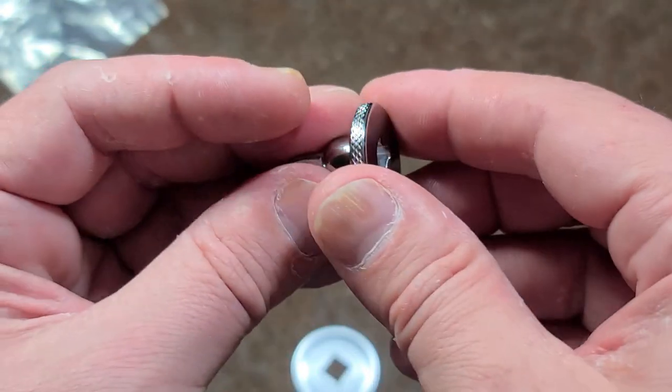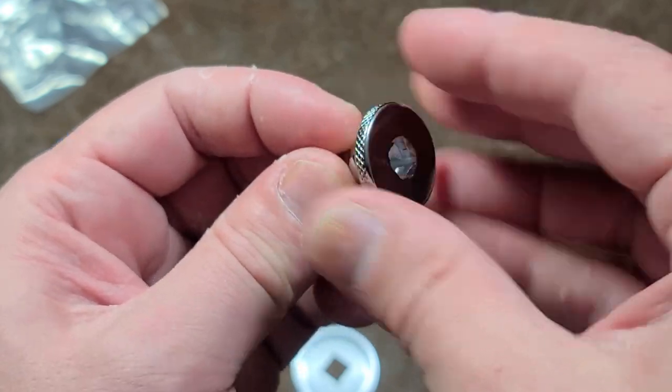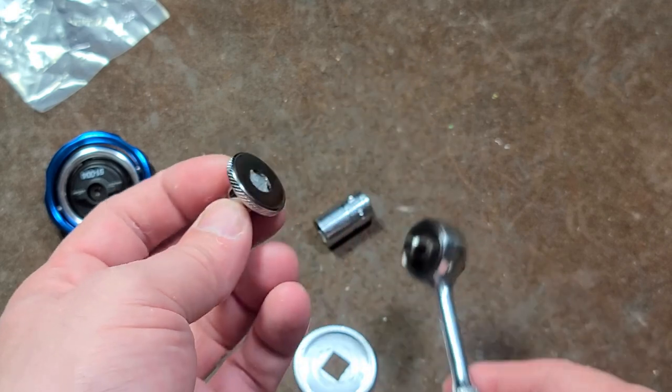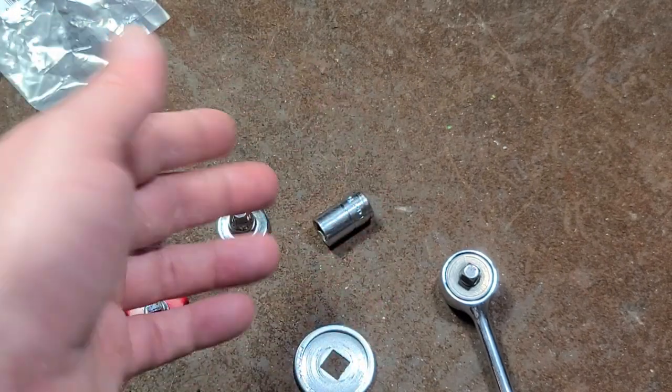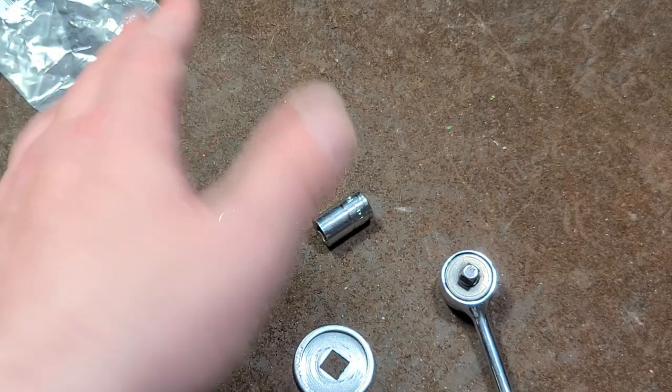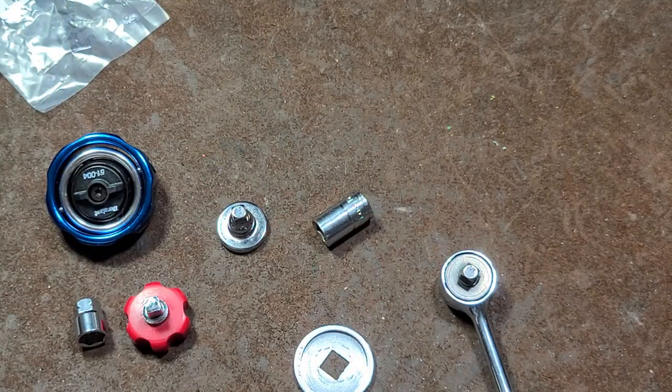So really that's why I end up using them as just super compact finger spinners after I break the fastener loose with a box wrench or just a ratchet and socket. Anyway, really appreciate everybody who's been watching and subscribing. If you haven't subscribed, please do. Till next time, Katas Maximus out.